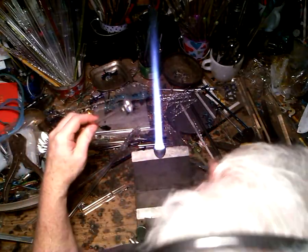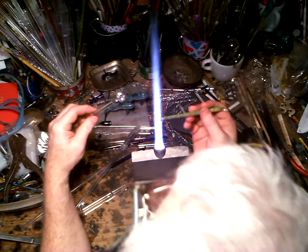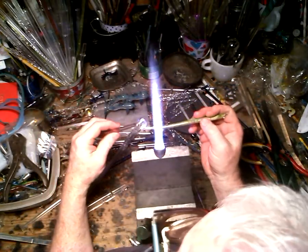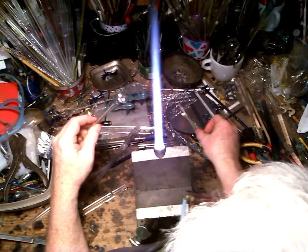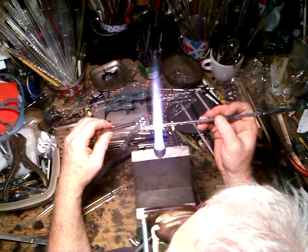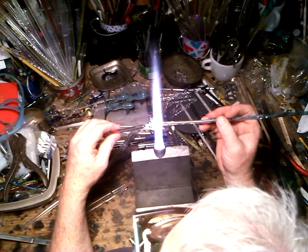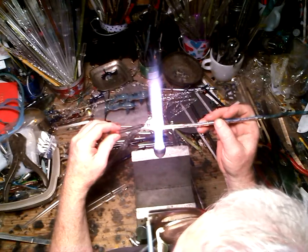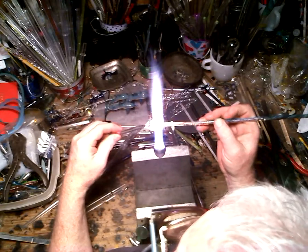Now I'm going to take blue exotic — excuse me, I said green earlier — the blue exotic. This is encased color and what I do is start in the center and work my way around, swirling the color as I go.